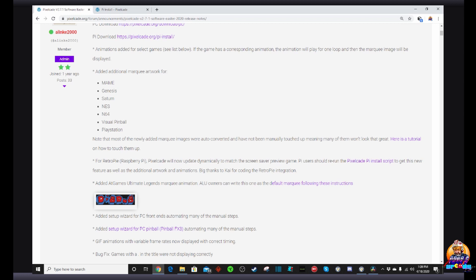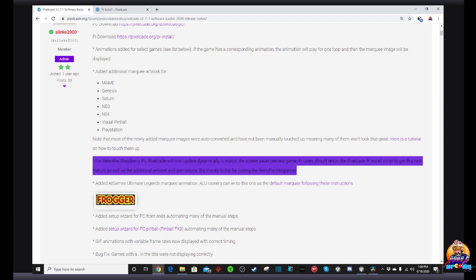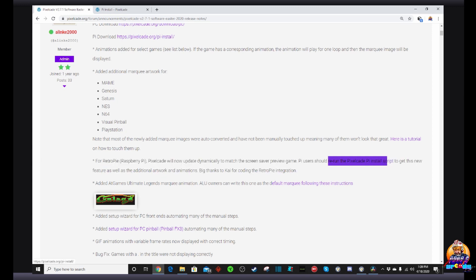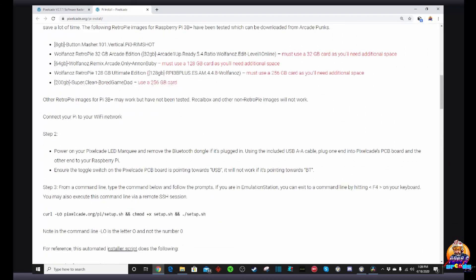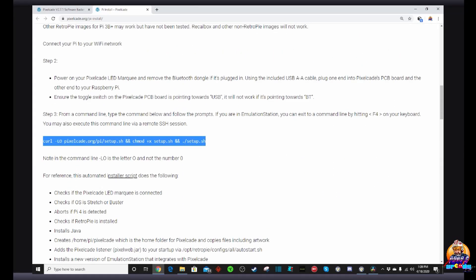The instructions for updating your Raspberry Pi couldn't be simpler. For Raspberry Pi, you just rerun the PixelPi install script to get the new features, additional artwork, and animations. I'll put the script link in the video description. When you scroll down on that page it gives you the exact script you need to type in, which I also highlighted in my last video.